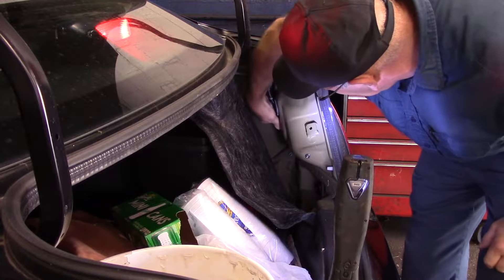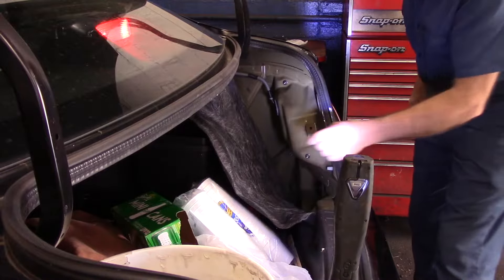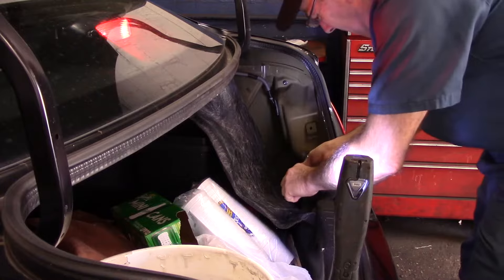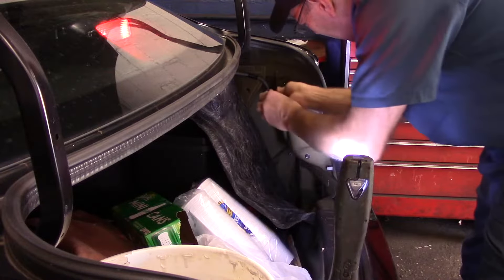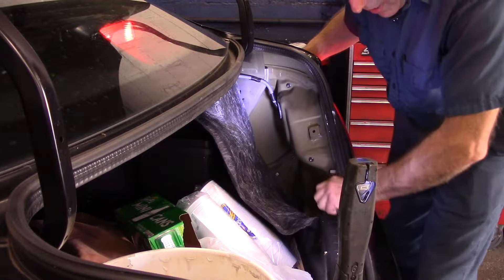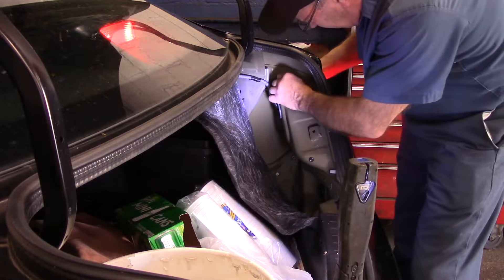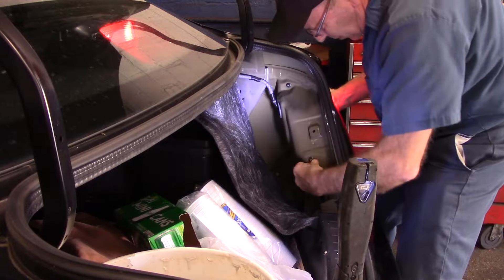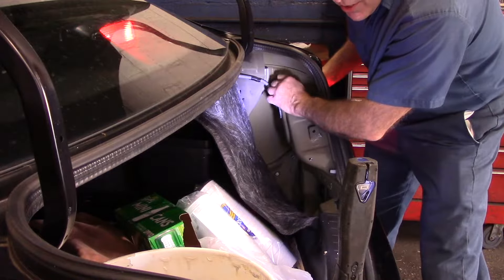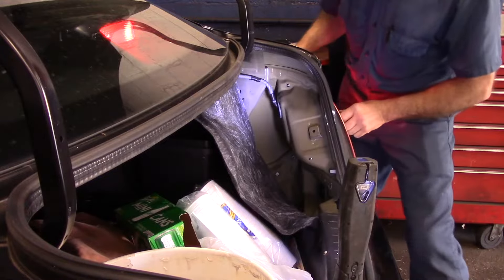You can see these little 10 millimeter bolts in here — this one and this one here. We're going to take out these two 10 millimeter bolts. Give it a little push before you take them out and that'll make the light move just a little bit. Don't lose the bolts because you're going to need them. Now this part is a little bit of a pain — you got to be careful with it.